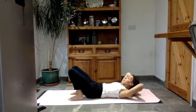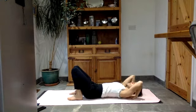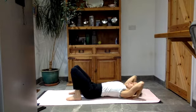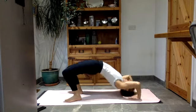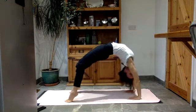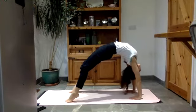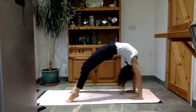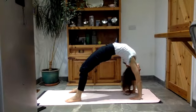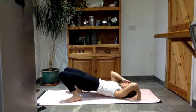Now you can repeat a bridge or come into your wheel. Palms flat on the floor, fingers towards the shoulders, breath in. As you breathe out, push down through both feet. Maybe you stay in bridge or come up into wheel — you have done loads of back bending, so just make this feel about stretching the front of your body. Chin to chest when you're ready to roll your way all the way back down.